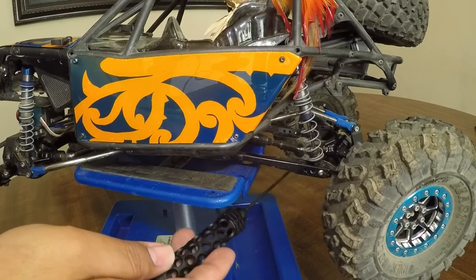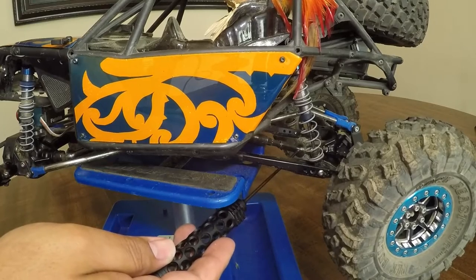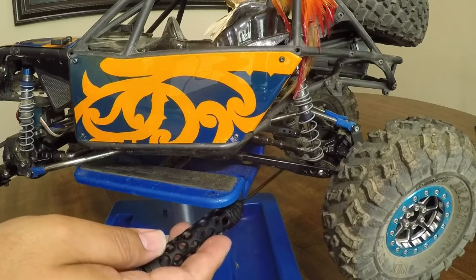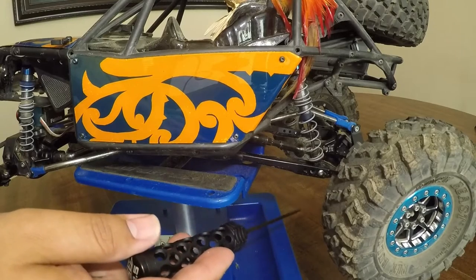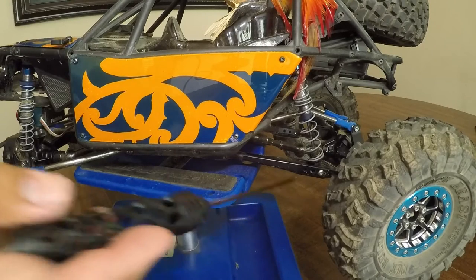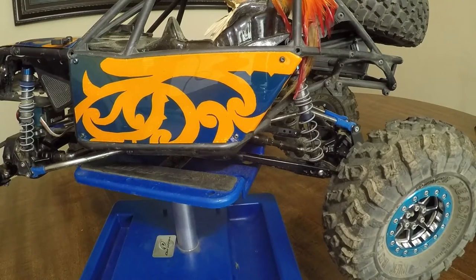Also in the rear that I got from Super Shafty is the MIP male side. They make a specific length that you can only get from Super Shafty, so check them out. It'll help you with your setups, wheelbases, and so on.